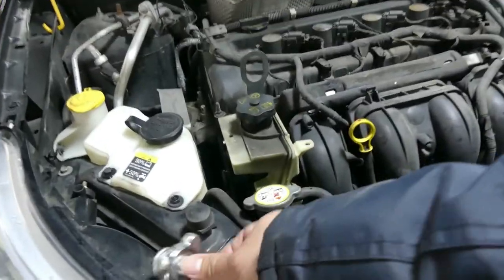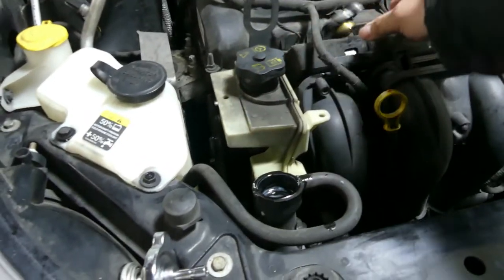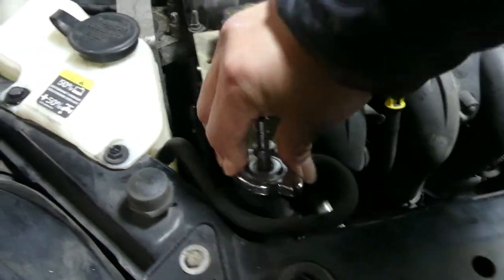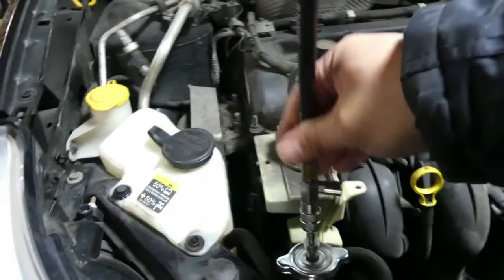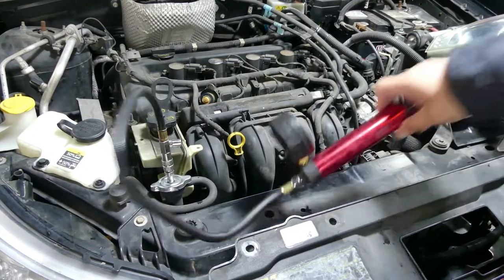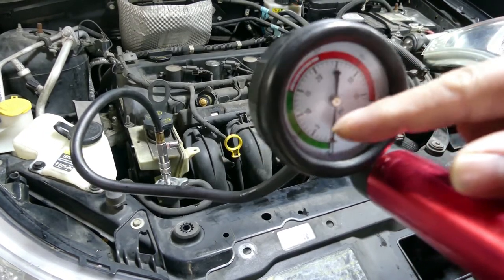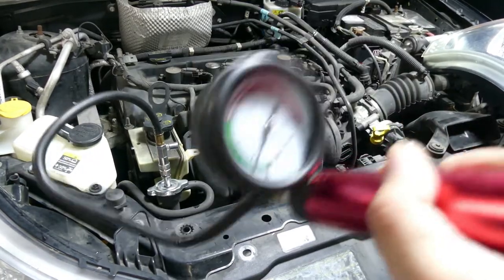We're going to pressurize the radiator. Open the radiator cap, put on the same-size adapter, and then pump it. As you can see, there's a green line and a red line — we only pump until the end of the green line. Just pump it.